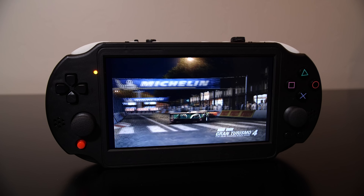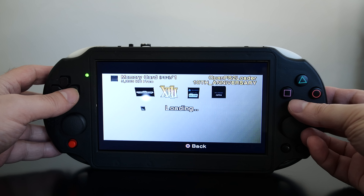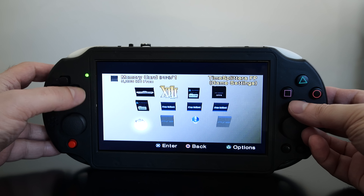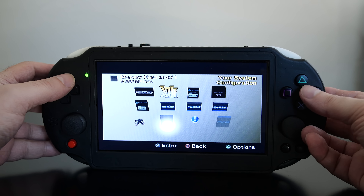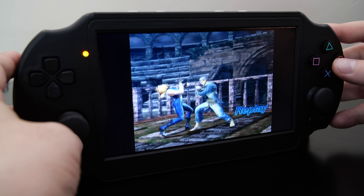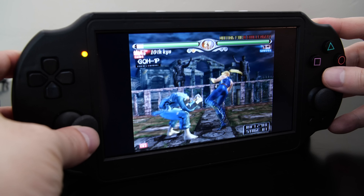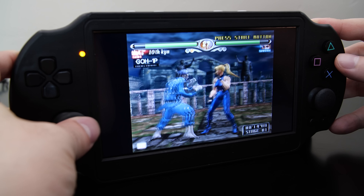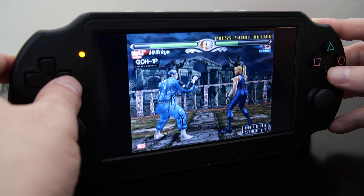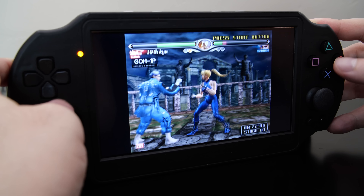Overall, I was pleasantly surprised with how good this device is. I thought maybe it would break down after a few days and be cheaply put together, but that's not the case at all. If you guys want me to take a look at some of the other portable handhelds available — such as the GameCube, Sega Dreamcast, and Nintendo Wii — let me know in the comments below. But for now, we're going to leave it here for this episode. I hope you enjoyed it — if you did, don't forget to leave me a thumbs up. Bye for now.